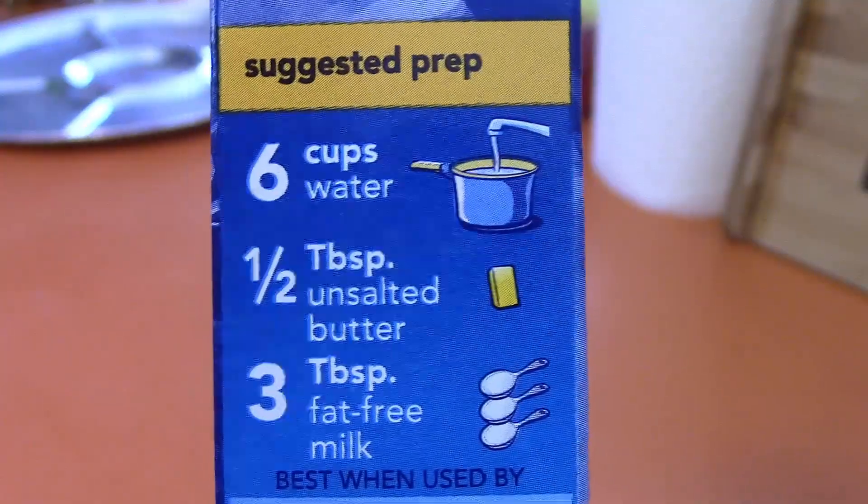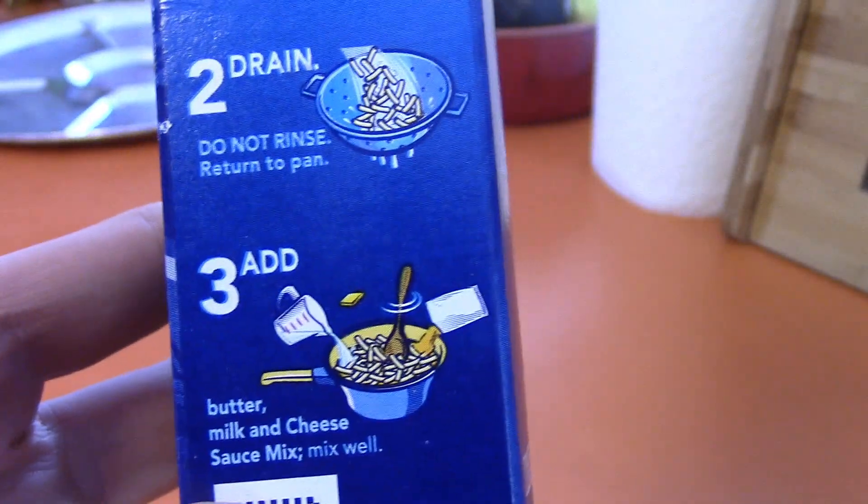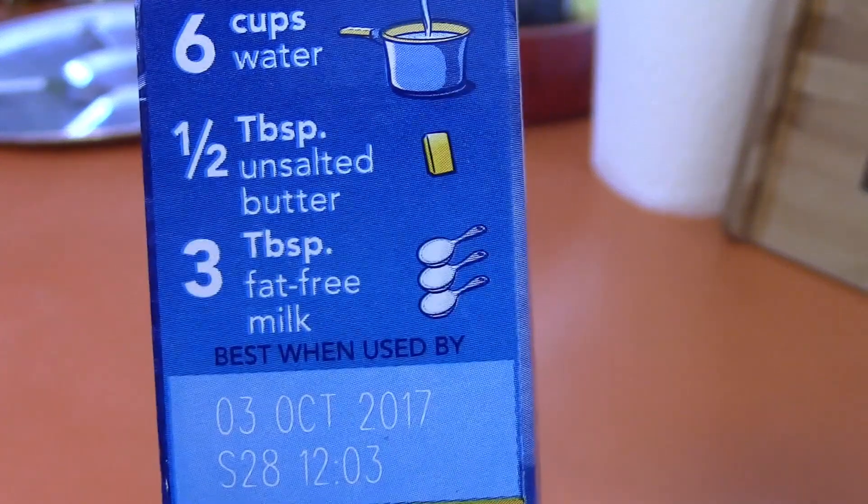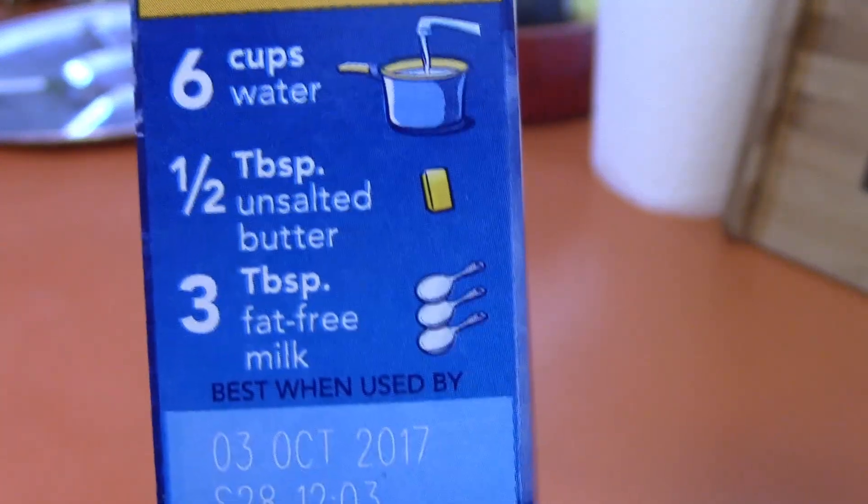On the side of the box we have the ingredients needed and the cooking instructions. Let's have a look at the ingredients. We need 6 cups of water, a half a tablespoon of unsalted butter, and 3 tablespoons of fat free milk.